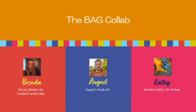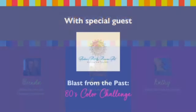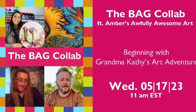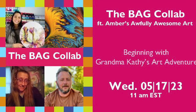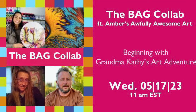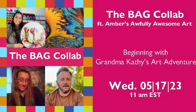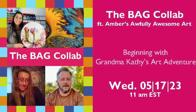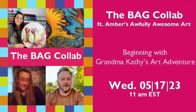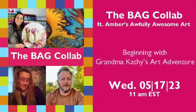Hi everyone, it's Amber and welcome to my YouTube channel Amber's Awfully Awesome Art. I'm super excited to be the guest artist on today's collaboration with Creations from the Table, August Acrylic Art, and Grandma Kathy's Art Adventure. We were challenged to do color palettes from the 1980s. I'm an 80s baby so I'm super excited to share my painting with y'all, and before we start I do want to make a big announcement so stay tuned for that.